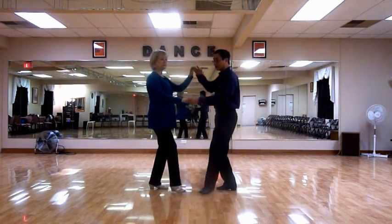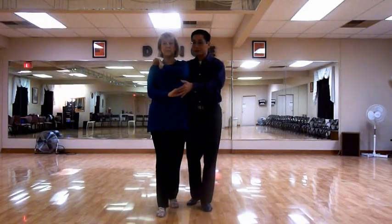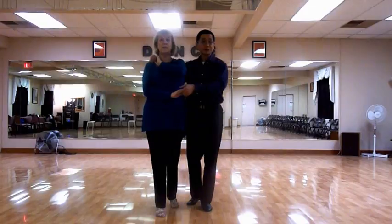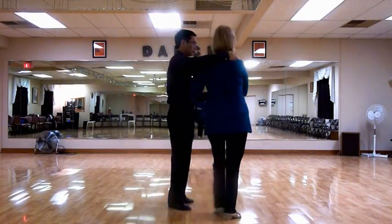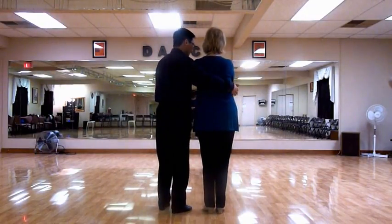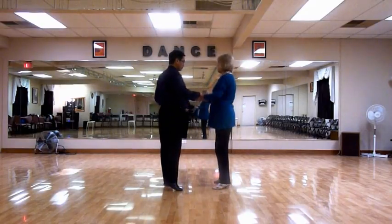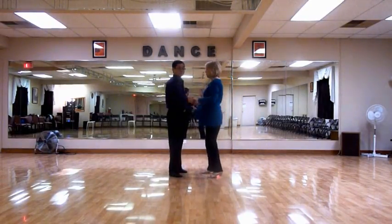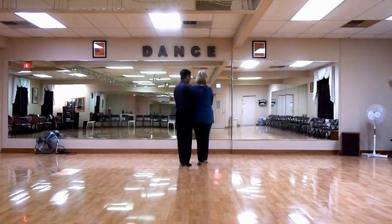We're going to do 7, 2, 3. So now we're in another sweetheart, but this time it's on her shoulder versus around her waist, so we call this a headlock. From this direction, we're going to unwrap. 5, 2, 3 — 6, 2, 3 — 7, 2, 3.